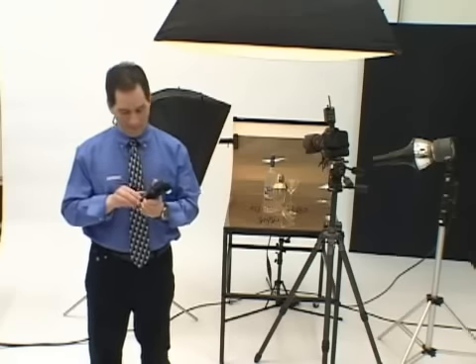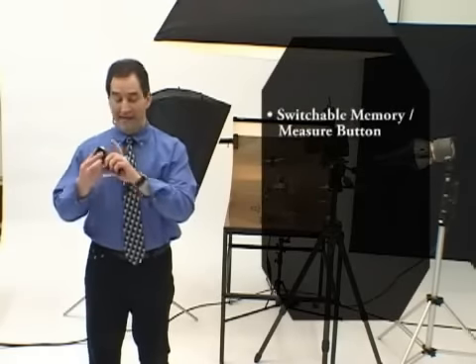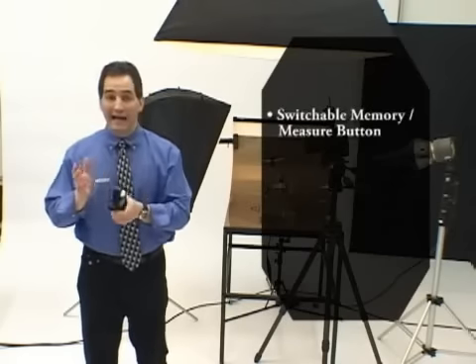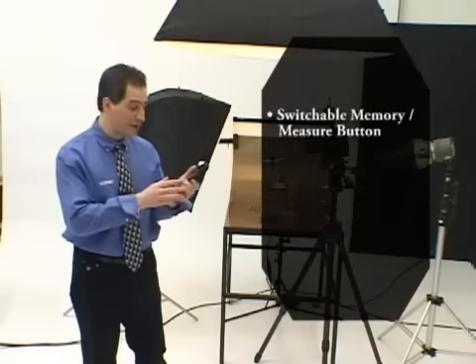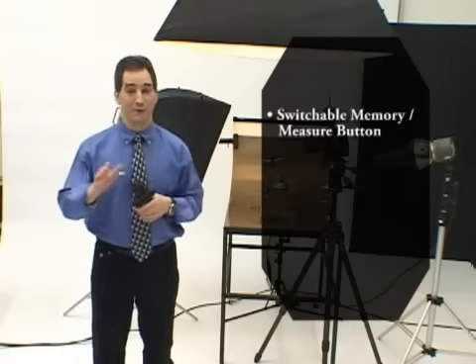Setting any of the 14 custom settings is quick and easy. And in case you need it, there's a quick reference chart on the inside of the battery compartment door. The memory and measure buttons are switchable, so if I want to take a one-degree spot measurement, I can simply use my memory button and now it's a measure button. And when I switch from one-degree spot back to incident mode, the meter automatically switches the keys back again, so my original measure button — located right here underneath the eyepiece — is activated again. Really cool.